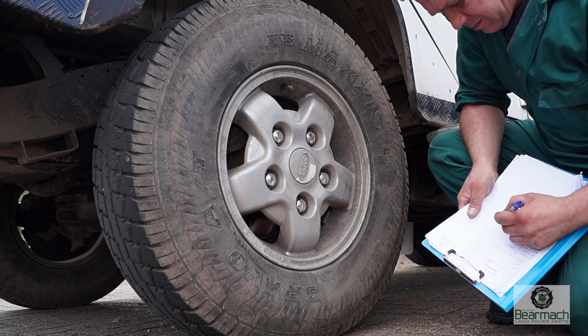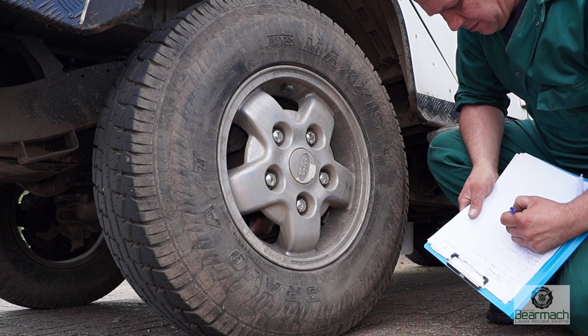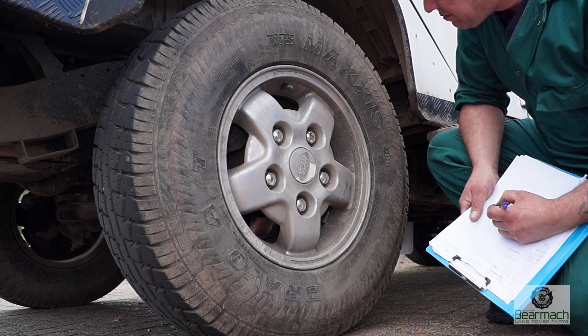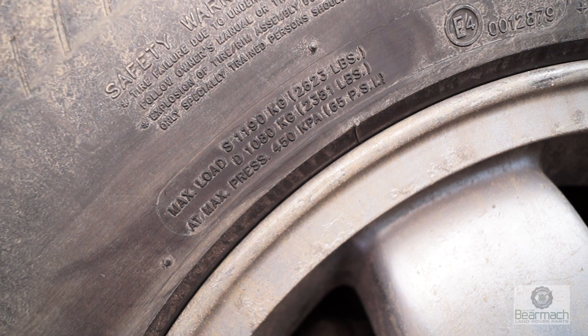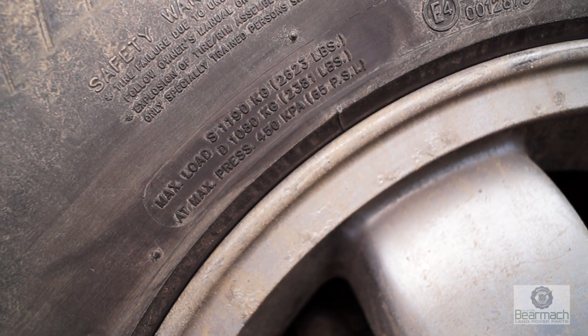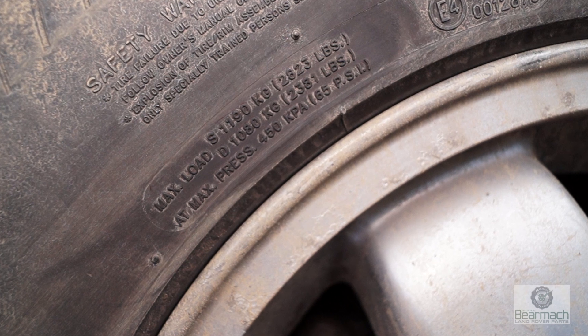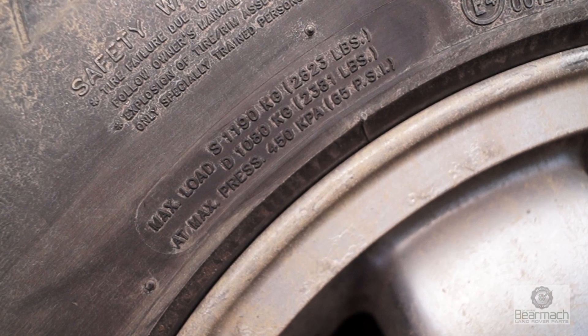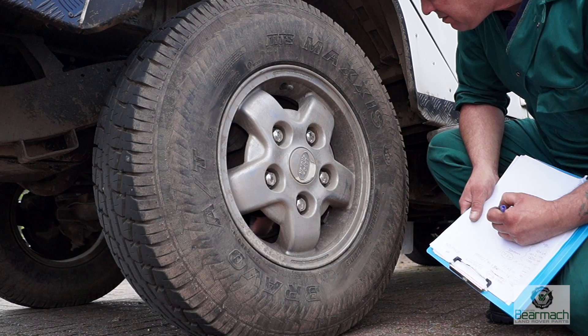The tyre size, weight, and speed rating are quite important because you can get caught out on an MOT. Make a note and do some research later — we'll be explaining about the tyre information. You'll see a little bit of information here for maximum load: 'S' means single rated, which is one wheel, or 'D' for double, which is two wheels rated together. Make sure you do this for all four or even all five wheels on your vehicle.